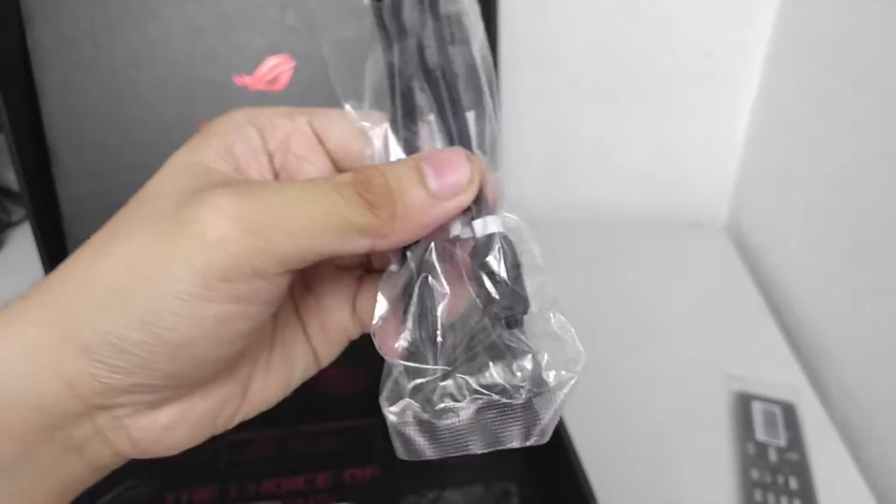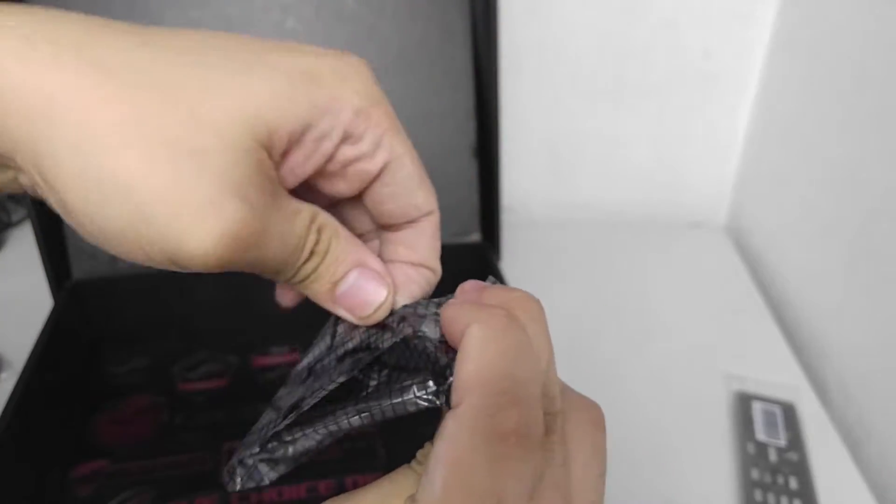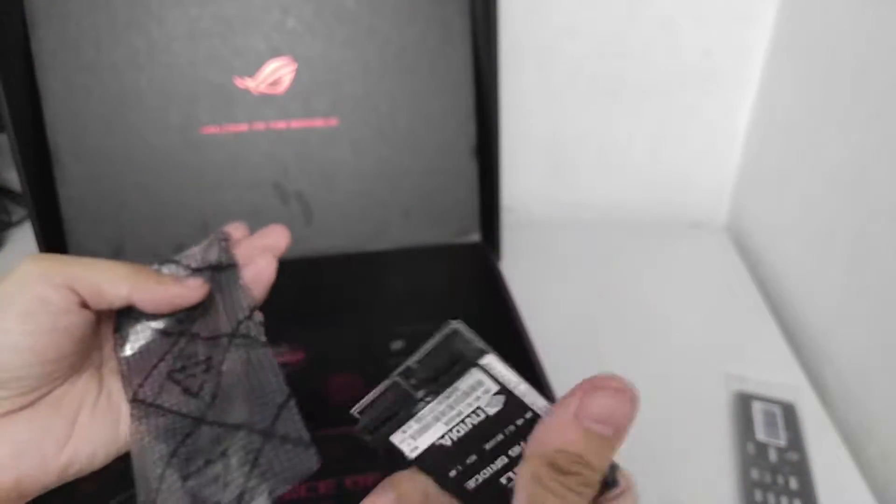We also have an RGB extension cable, and a CPU insertion tool — you mount this on the socket first before dropping in your CPU, which makes it a lot safer. There's the 3D printing mount, which is basically a set of screws you use to connect whatever you're planning to 3D print onto the motherboard. And of course, an SLI bridge — the HB version, supporting a two-slot spacing configuration.